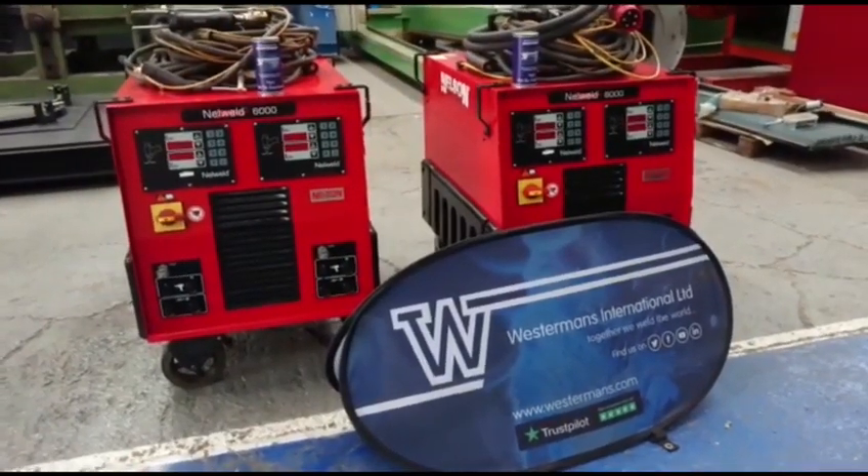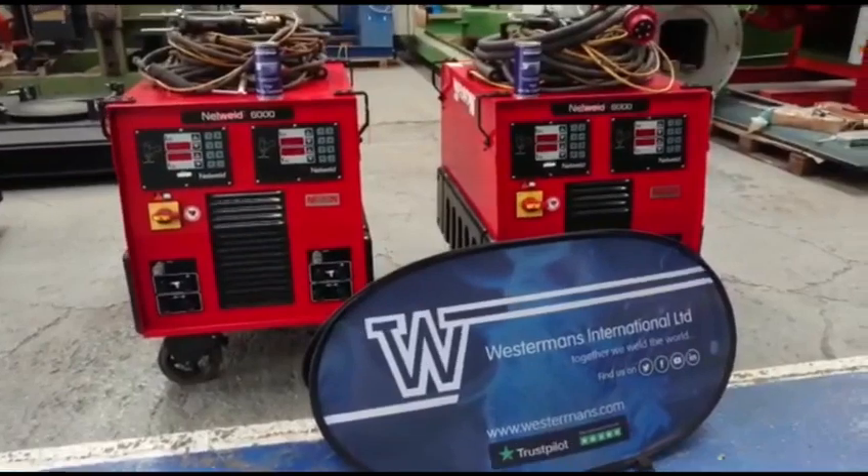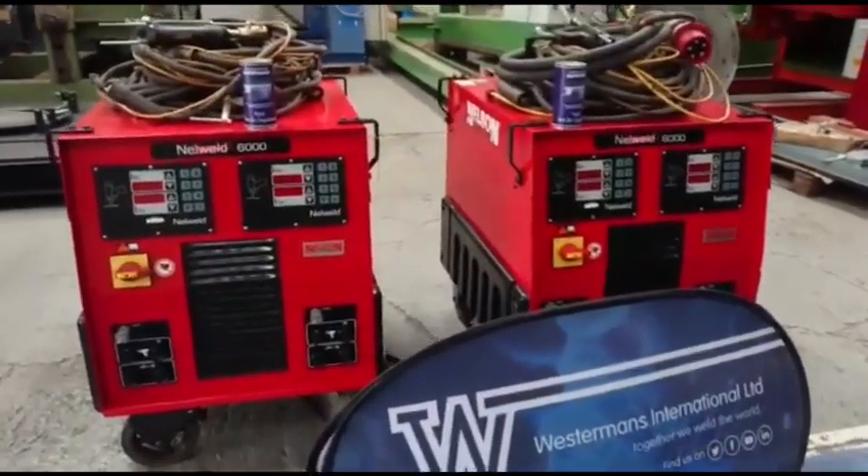Welcome to Westermans.com. Just in: Nelson 6000 stud welders.